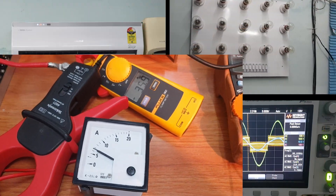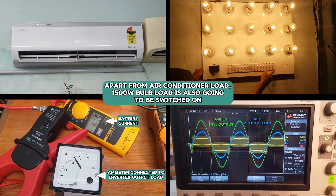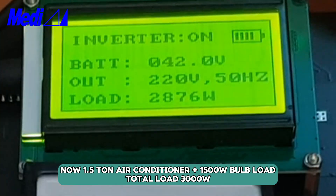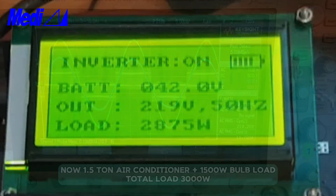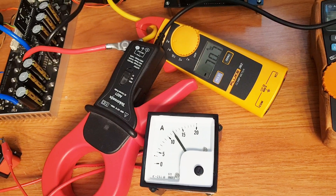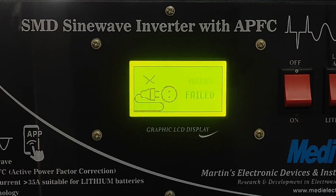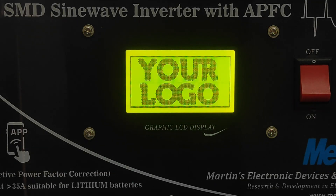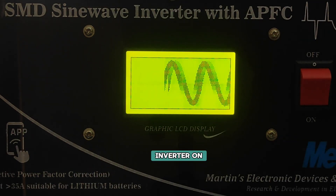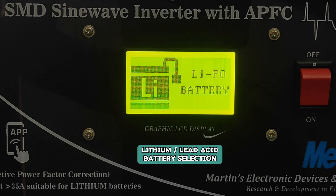Along with that, let us add some bulb load — this is 1500 watt bulb load. Now the AC is on and the bulb load of 1500 watt is also added. The total load on the inverter is 3000 watts. This is the graphics LCD that comes with the SMD Sinewave Inverter. You can see your company branding logo, the time — RTC is provided, battery level, lithium-ion, lead acid, lithium polymer, etc.